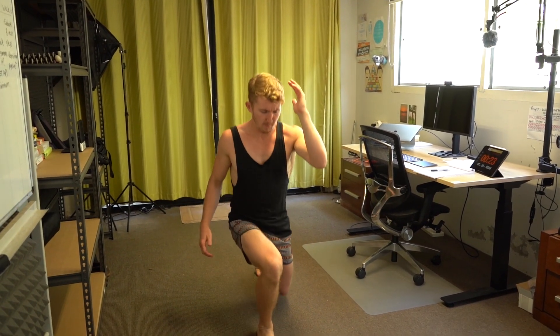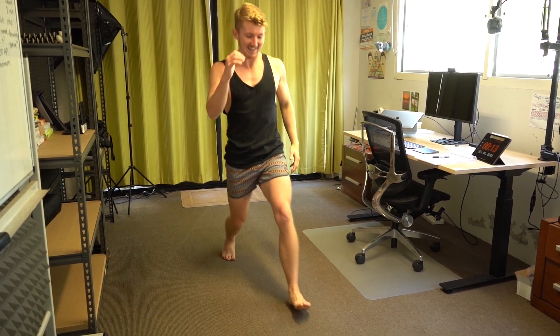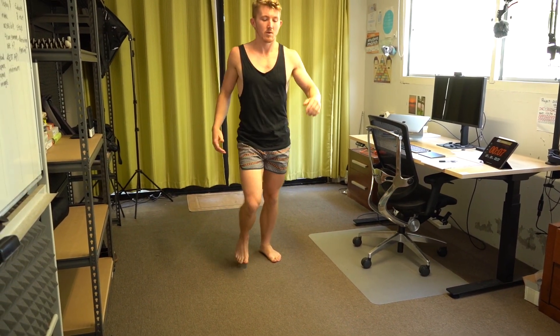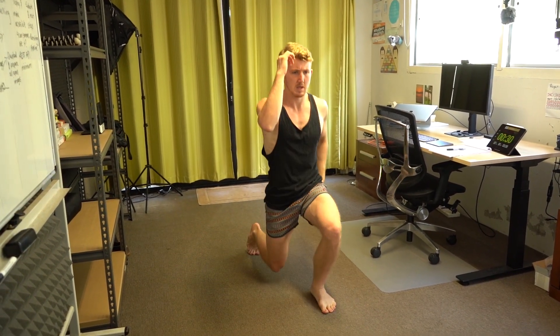So let's go — forward lunges. Right, left, right, left. Coordinate those hands — left leg forward, right hand; right leg forward, left hand. Keep it up. Rest.